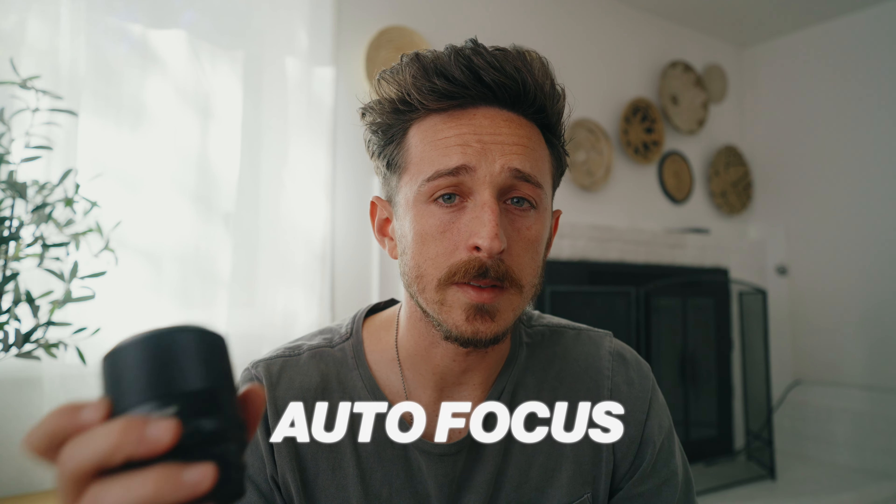Let's talk about autofocus. The Viltrox in photo mode is pretty snappy and reliable — I haven't really had any issues with it. It is pretty much on par with the 24 millimeter that I tested previously.